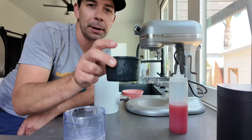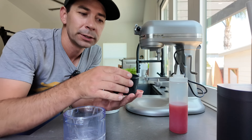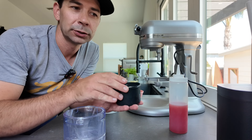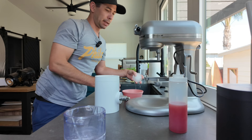You have these little puck containers that you fill up to the line and you put them in the freezer. And when it's time, you take these out and let them sit out for five minutes or so, so they can warm up slightly. Then they can come out of the puck.